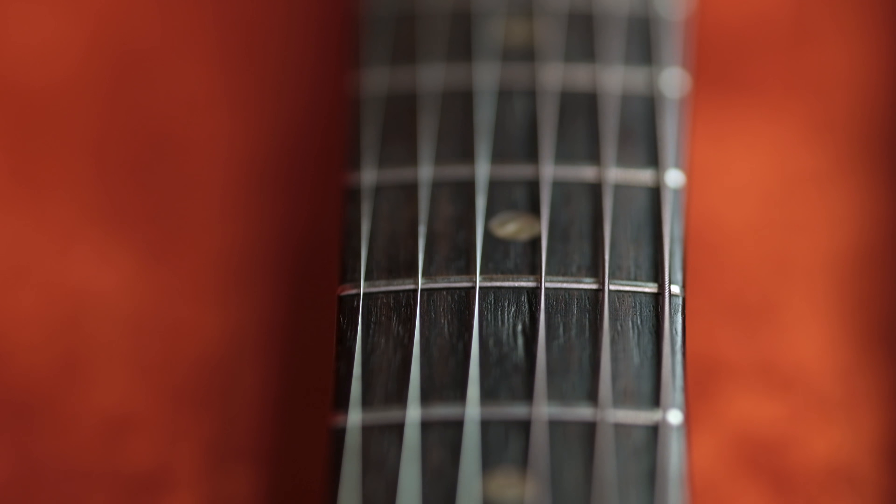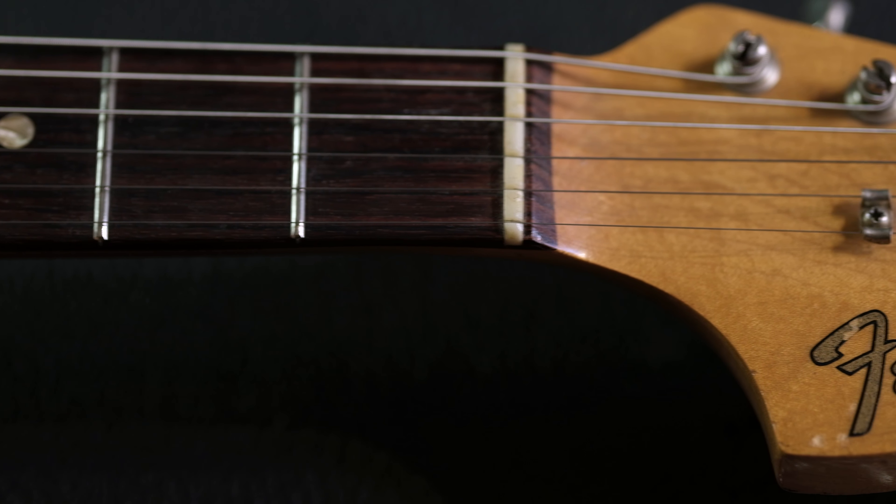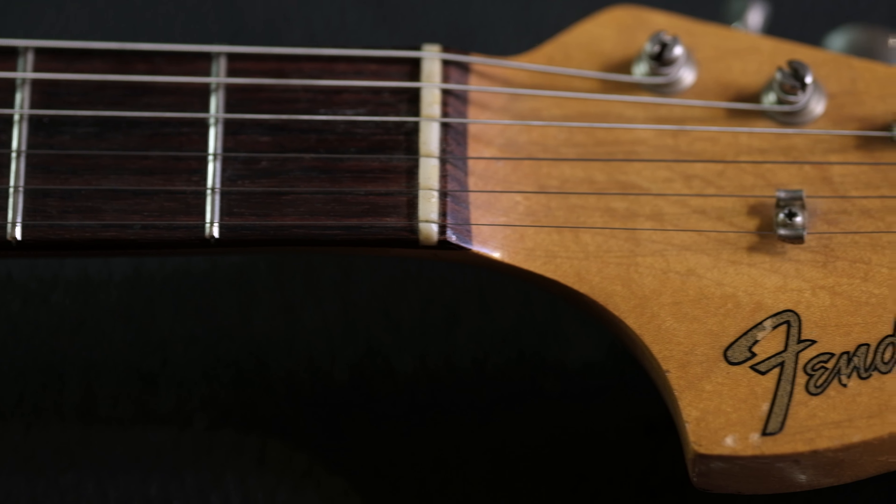66 is of course the first year that they went to the big headstock, so it's just a great looking guitar. Got the bridge cover intact there, the trem arm. Everything about this guitar is all stock, with the exception of a changed nut at some point in its lifetime. Really nice job on the nut there.